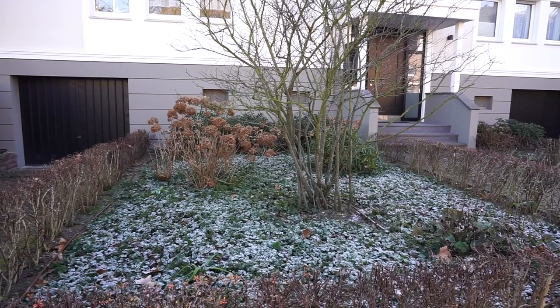Hey guys, what's up — welcome to this week's vlog. It's Tuesday morning, I'm on my way to the studio. I know this looks like a beautiful day but it's actually the coldest this winter.